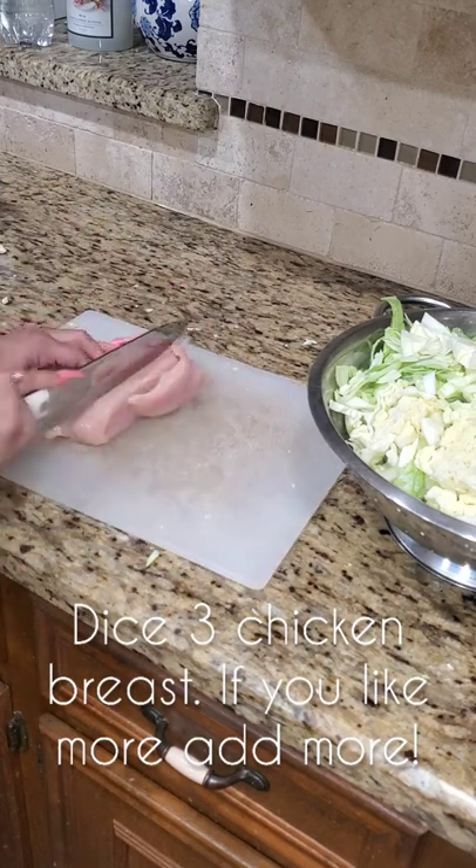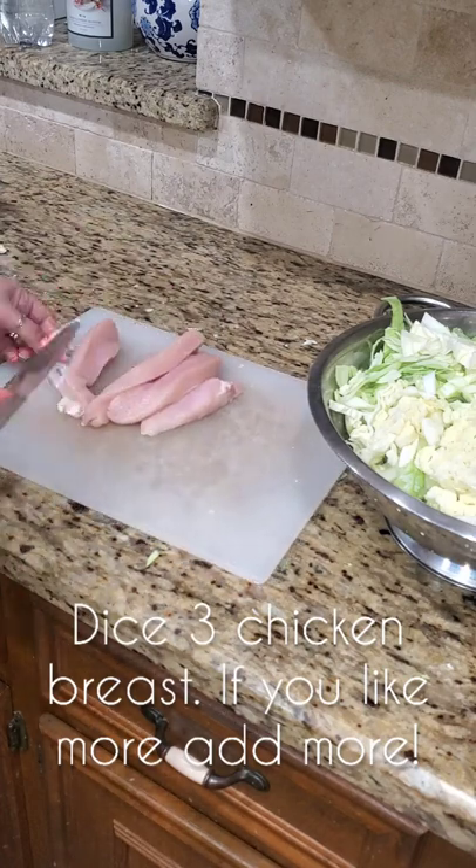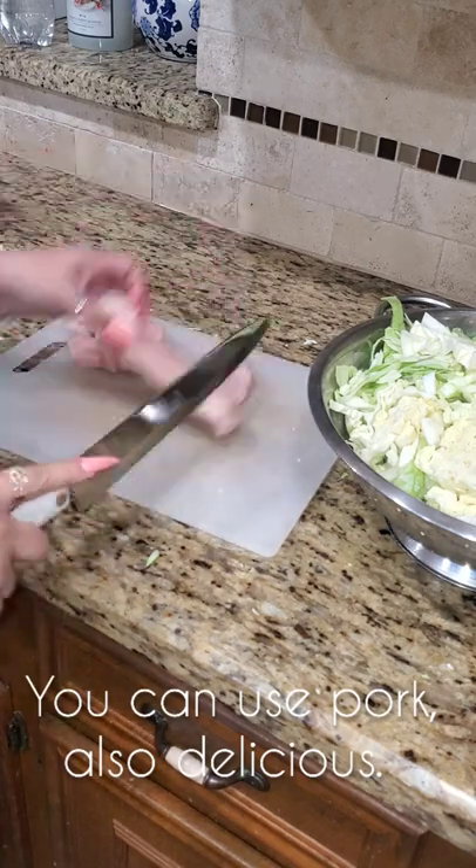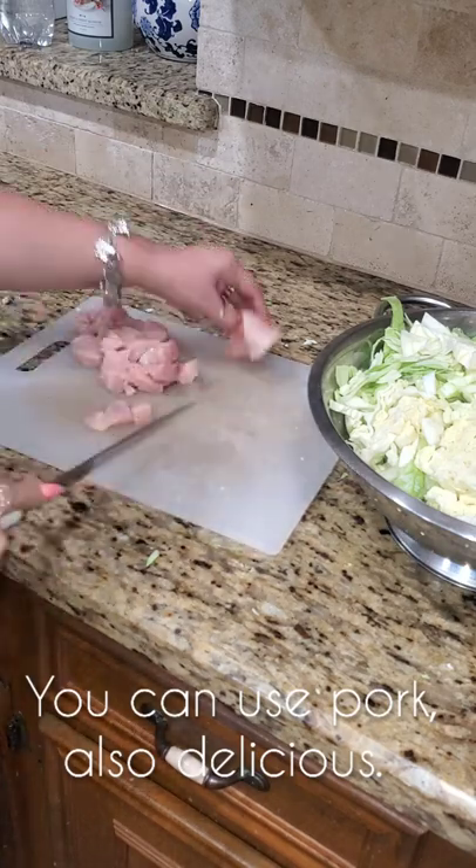I like it in smaller pieces because I have a five-year-old and it's just easier for him to eat it and for you to enjoy it in a bowl as a stew. I also used three chicken breasts for this recipe, but if you have a smaller or larger family, you can add or remove as needed.